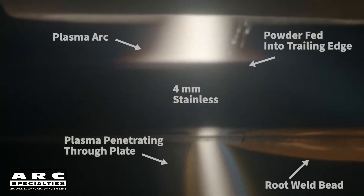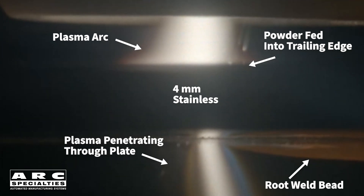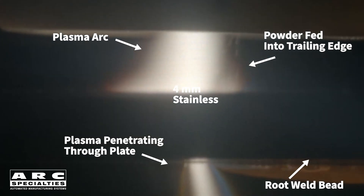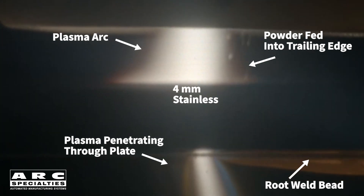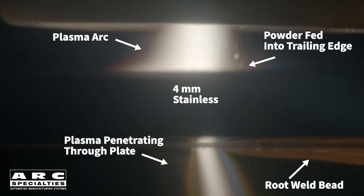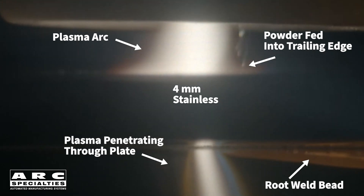Results are encouraging. We can produce full penetration welds with reinforcement on both the root and the cap in a single pass. We can handle small joint gaps, and we're currently investigating the limits of the process. Powder allowed us to add a small amount of filler material without the added complexity of wire alignment. Since we're welding stainless, we use 5% hydrogen, which scavenges oxides and improves weld quality. The presence of the keyhole flushes out contaminations and oxides — another feature which is unique to the process.